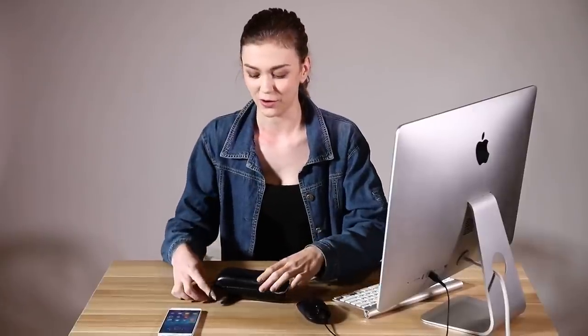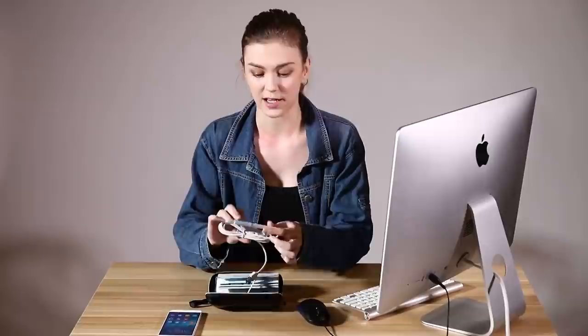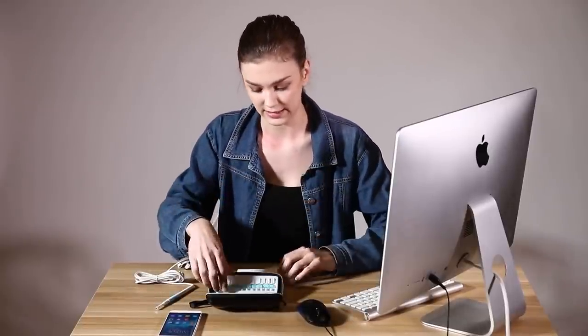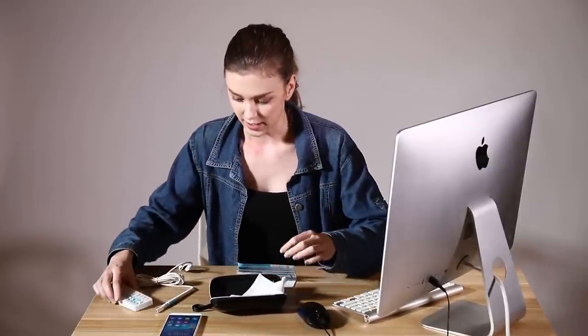Hi, so we got our ear canal cleaning device here, and as you open the box you can see what's inside — it's the tool itself, we have the manual and heads for it, different types. And the first step is to read the manual.